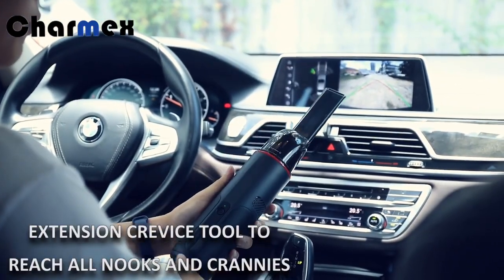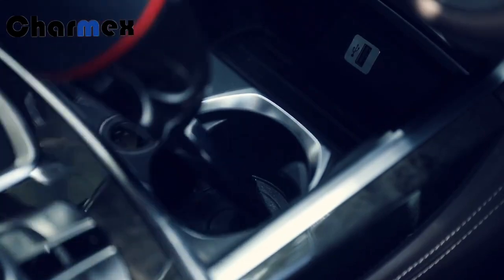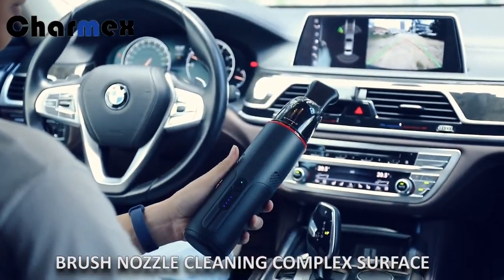Extension tool to reach all nooks and crevices. Brush nozzle for cleaning complex surfaces.